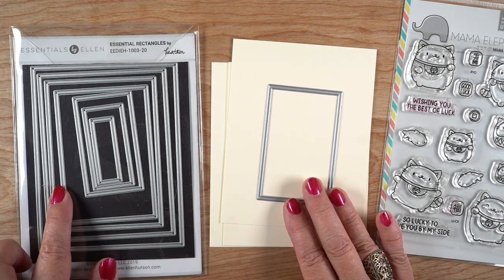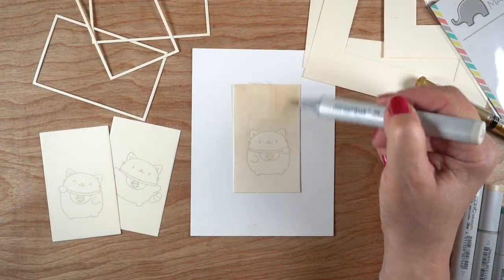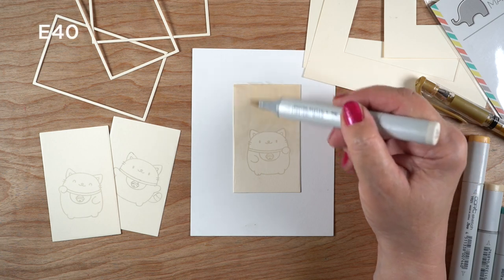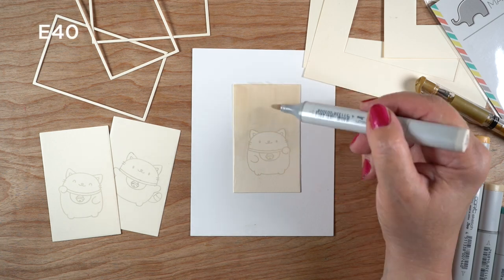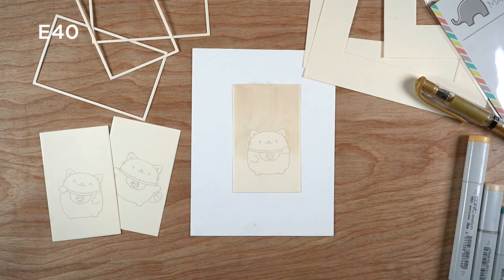I still don't know that I have any idea. But I got lost down a rabbit hole, and I used these frame dies from Ellen Hudson and cut out some cream Mina cardstock to make little teeny tiny versions of what I was seeing online.